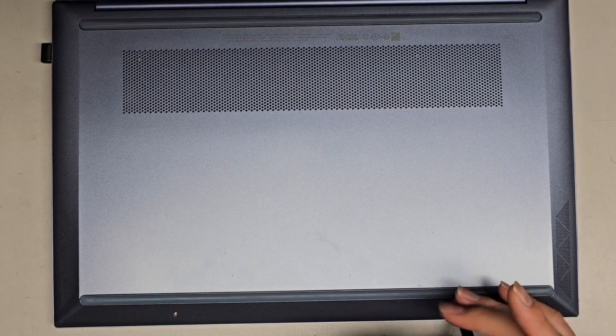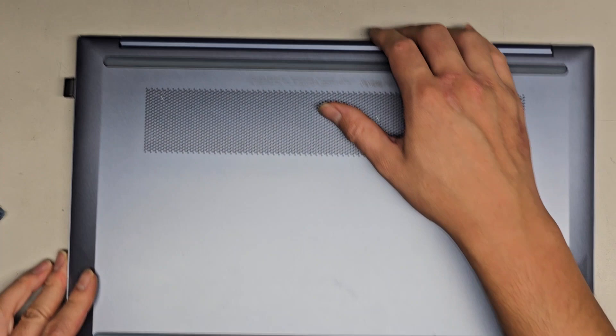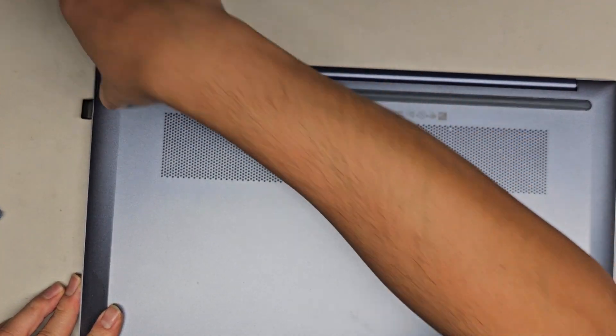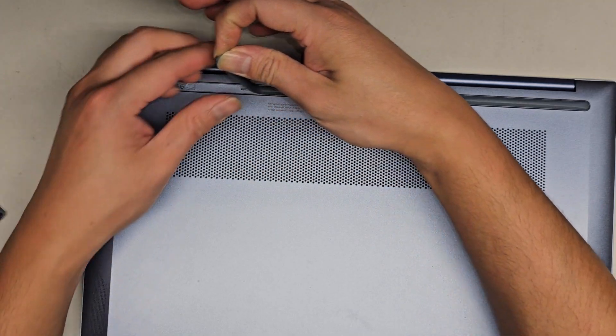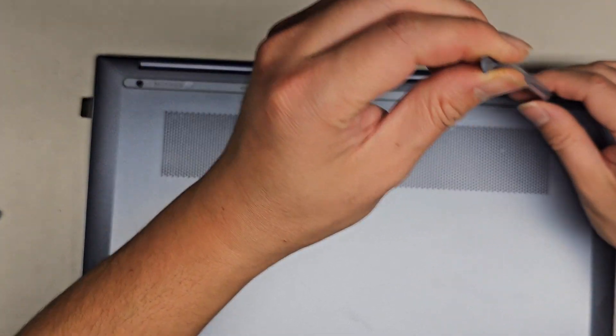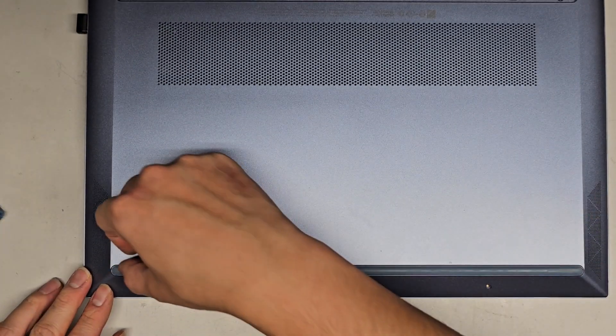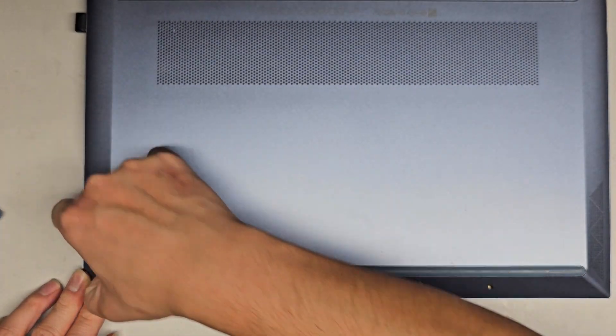We got these two, and then there's going to be some screws hidden underneath these rubber feet. So let's go ahead and remove those. I just used my fingernail — you can use a little pry tool or a flat head screwdriver — but we're going to get in there and peel this out. We'll set that aside, then we got the one down here, we're going to peel that out as well.